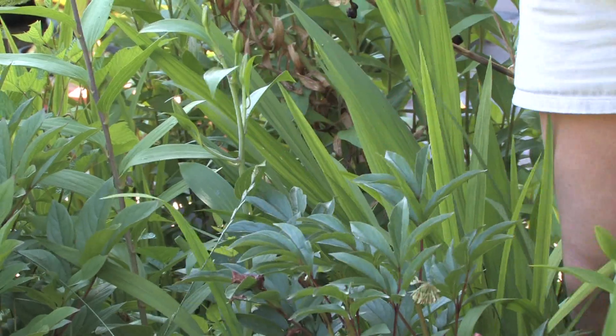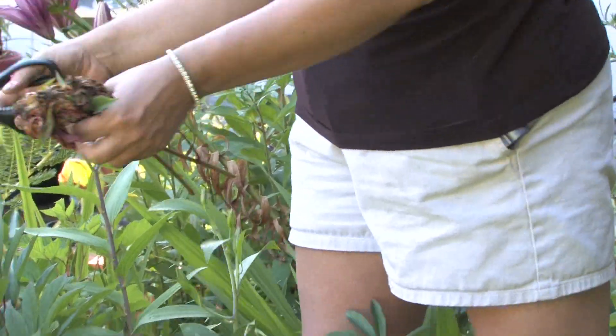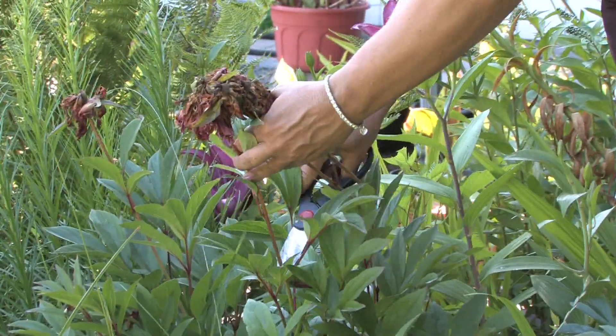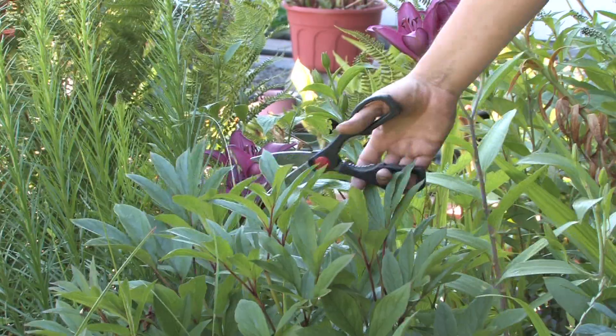You can save those seed pods, or you can turn around and mulch them or use them as compost. As long as you just trim out the dead flowers, you still have the beautiful foliage.